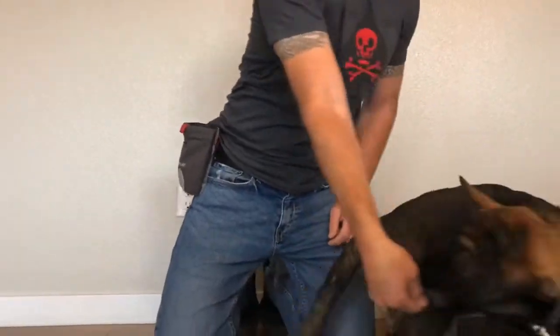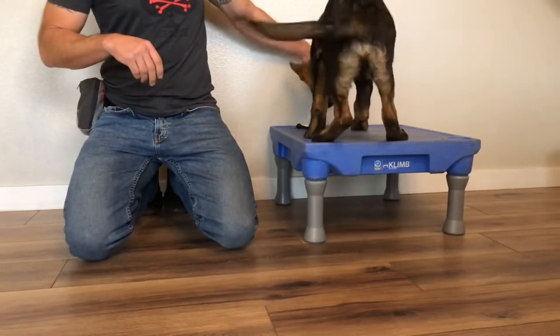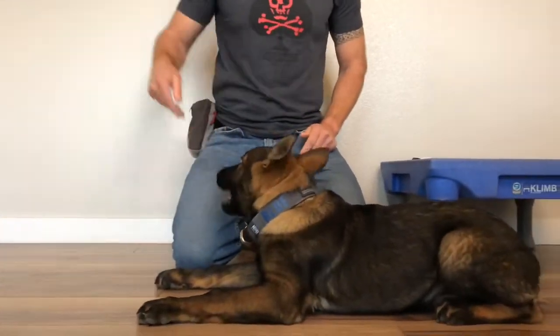The first training technique we're demonstrating is the lure. The lure is a technique that you use to get the dog to follow your hand, just like a fish follows a lure in the water. The lure helps us shape certain behaviors such as the sit, down, and even the heel position.